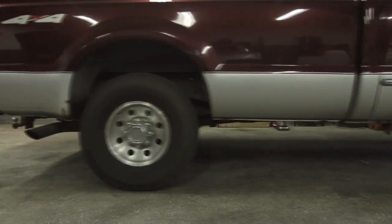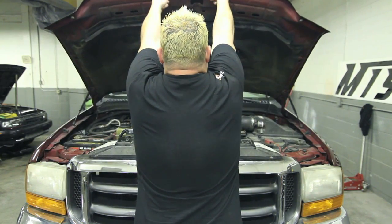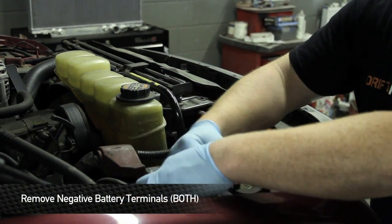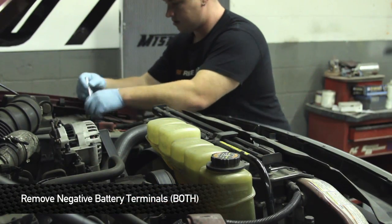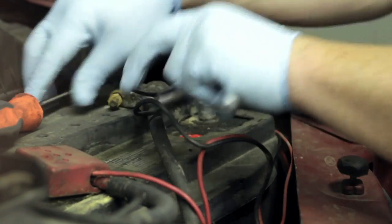First things first, before we get started with any kind of taking apart or draining of fluids, you want to make sure the truck is cool and you want to remove both of the negative battery terminals. You're going to use a half inch socket on these guys. Don't forget to do them both or we may be reading about you on the front page of the paper.